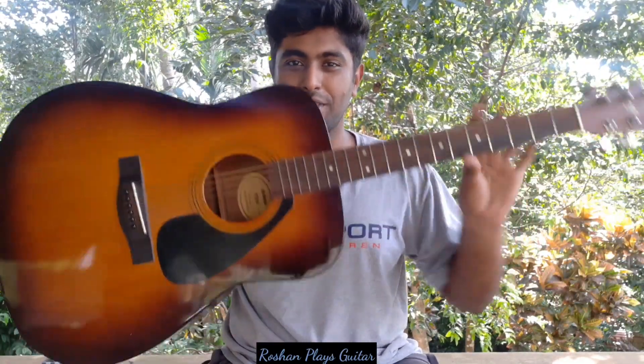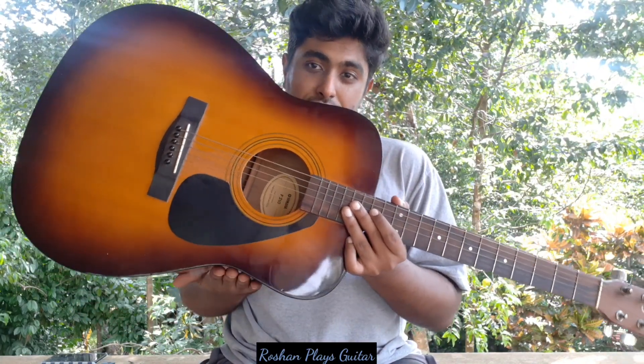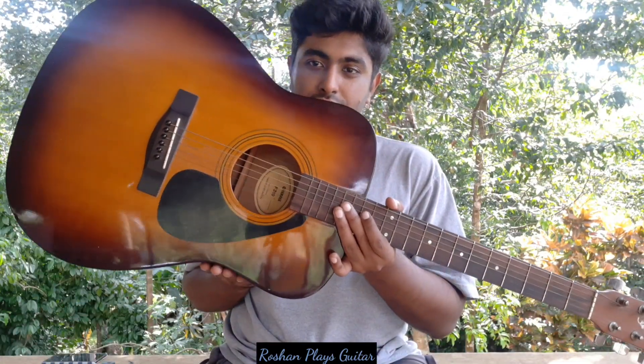So, how to hold a guitar. You can see the curve at the bottom of the guitar — you have to place this curve on your thigh. This gives the correct balance for your guitar. Then you take your arm and place it over the guitar, bring your hand over the guitar, and cover the sound hole.